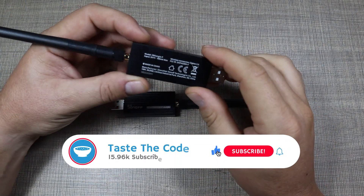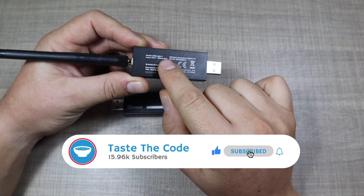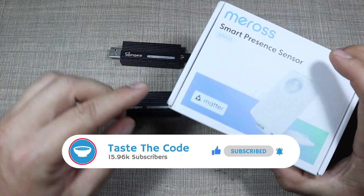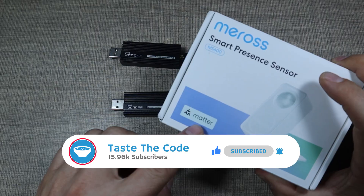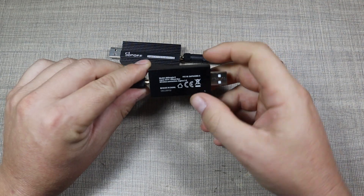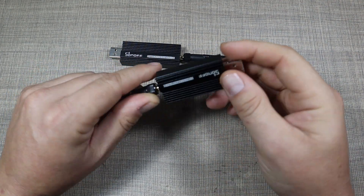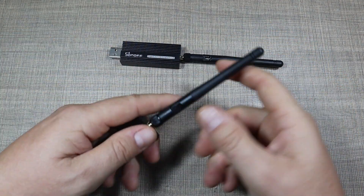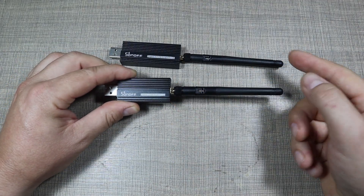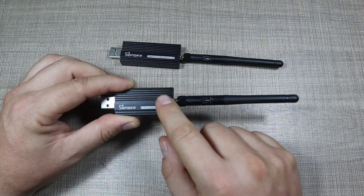In that first video I used the Zigbee Dongle-P version, but when an opportunity came to review some Matter-enabled sensors I realized that I actually need the Zigbee Dongle-E so I can make it multi-protocol, where it can also support Zigbee and Thread so we can connect Matter devices over Thread to Home Assistant.